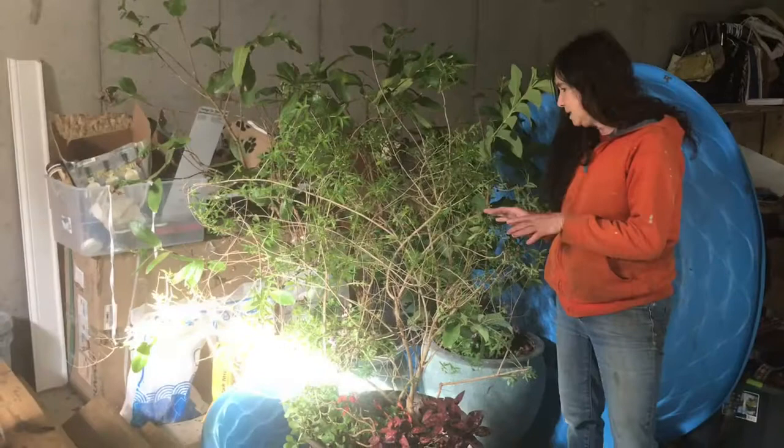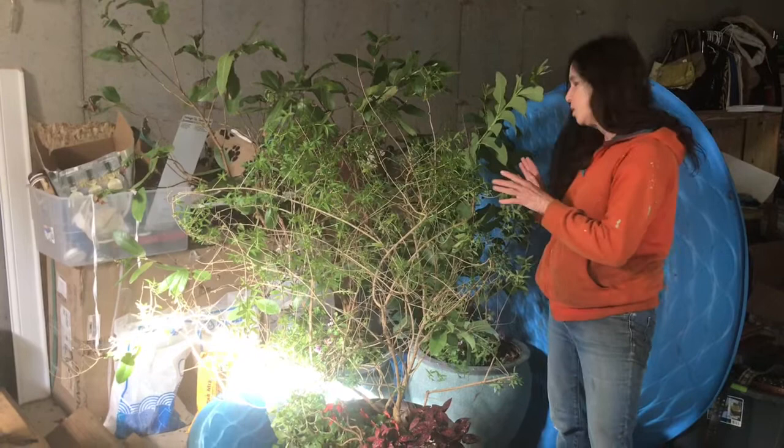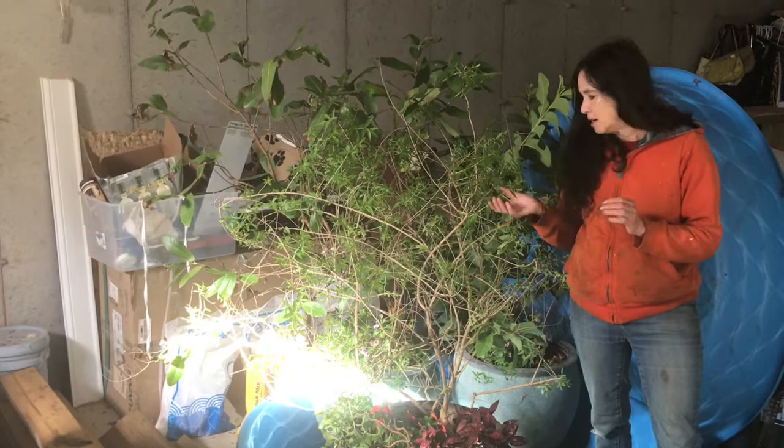Anything that's going to lose its leaves, anything herbaceous, I'm putting in a corner that basically doesn't get a lot of light — just a little light. The lemon verbena is going to drop all these leaves. When that happens, collect those leaves — this is like tea all winter, it's perfect, or for cooking.